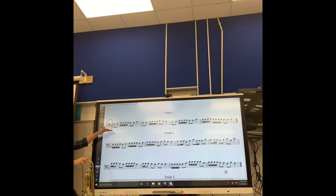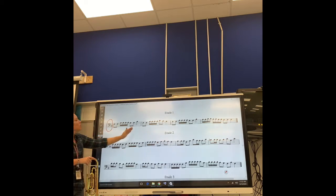Please check your key signature, guys. The key signature is very, very important. The next thing you should do to make sure that you are successful in reading etude number one is going through the rhythms.